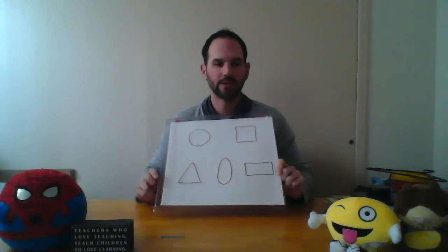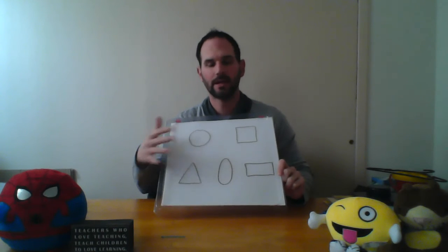Hi guys, welcome back. We finished doing our shape review in the last video and now I have a game for you to play.